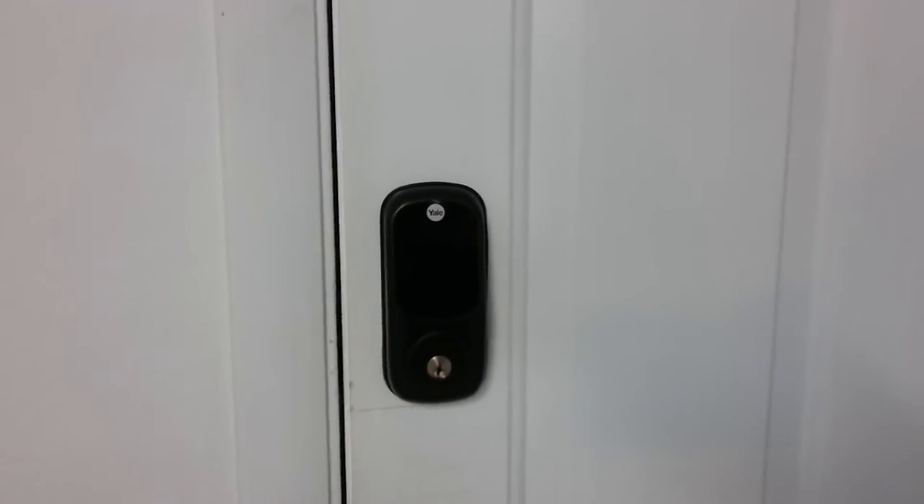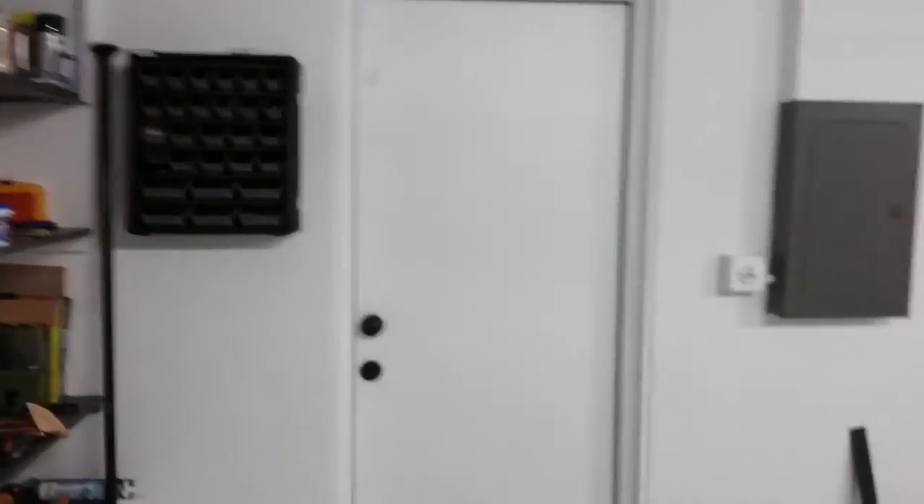I've done some other upgrades. I put this lock on. And then I did something with the back door — yeah, I flipped the hinge on that. It used to open that way, but now it opens that way, so that's good.